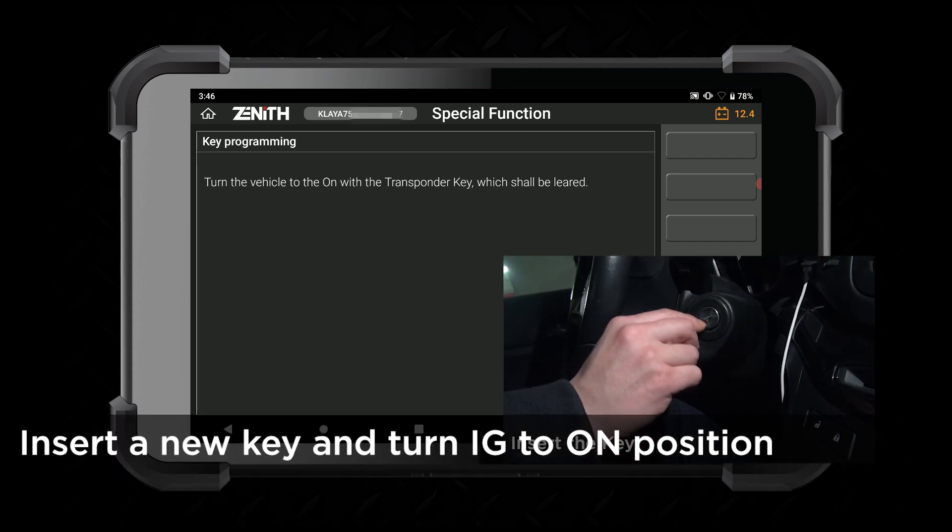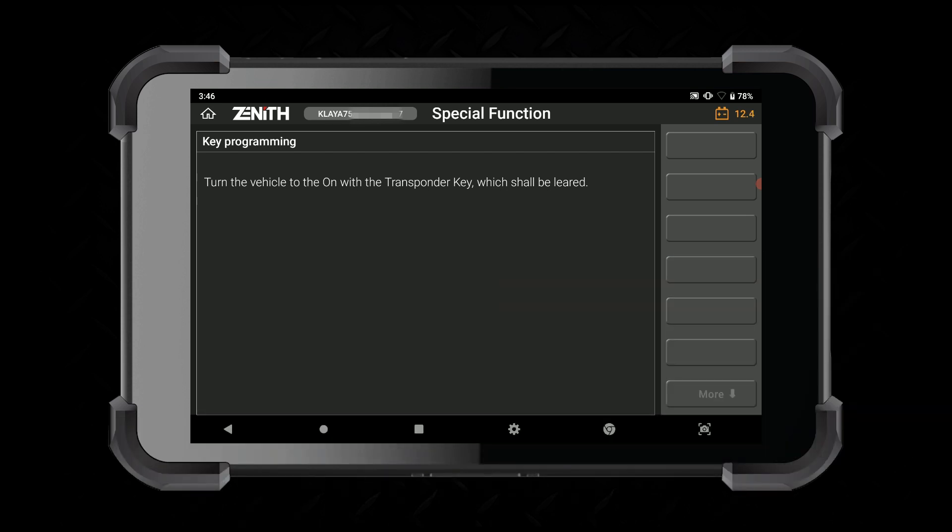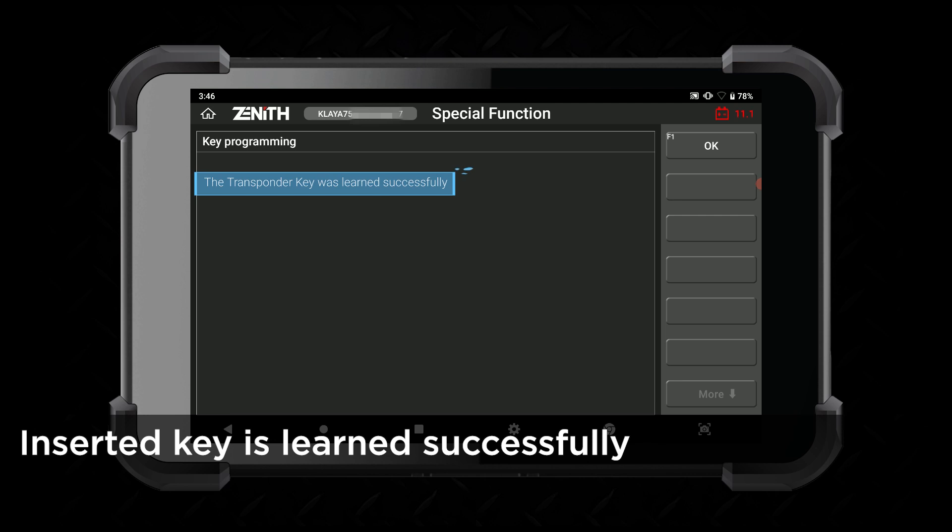Insert a new key and turn the ignition to the on position. The key is learned now.